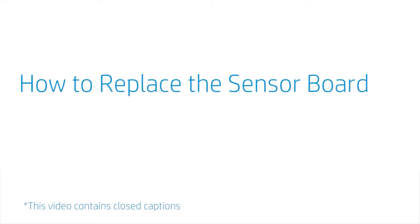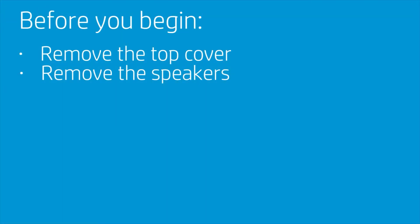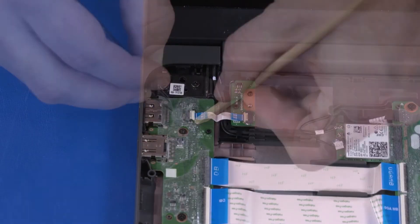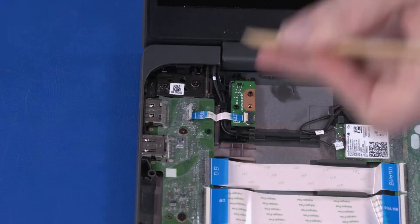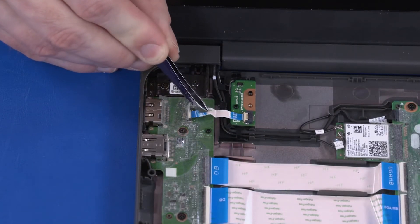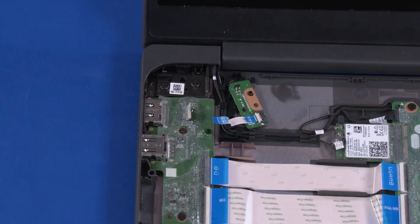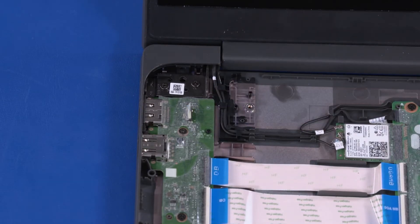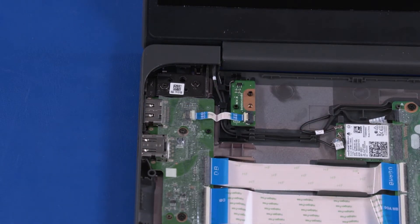How to Replace the Sensor Board. Before you begin, remove the top cover and speakers. Removal: Peel back the mylar and use minimal force to lift the locking bar up on the sensor board ZIF connector and disconnect the sensor board ribbon cable from the USB board. Lift the sensor board off of the alignment pins on the base enclosure and remove. Reverse this procedure to install the sensor board.